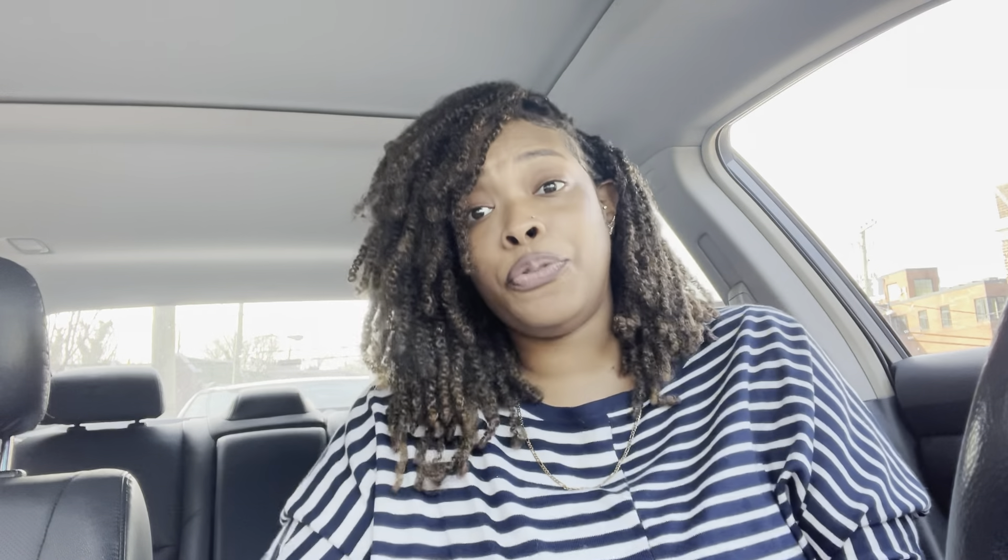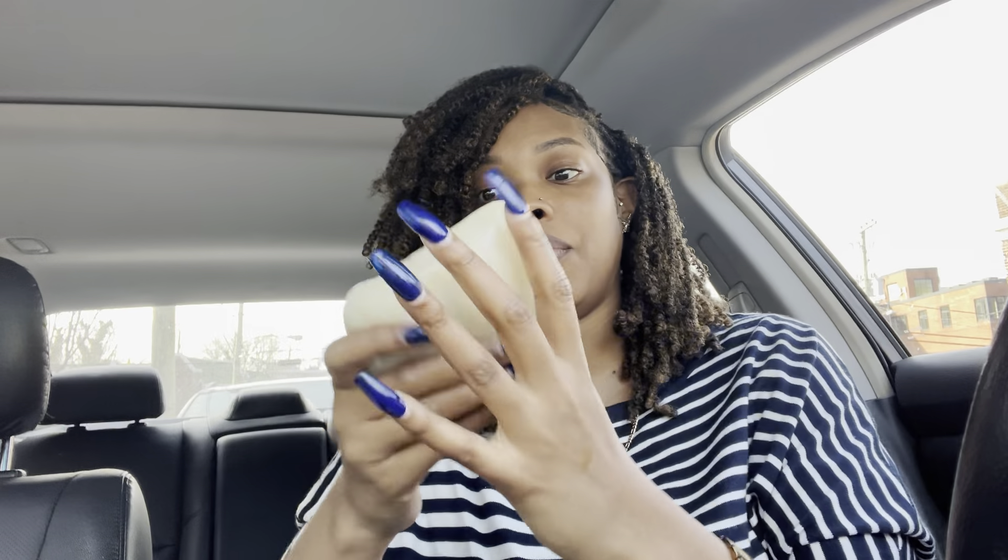It's a whole situation — a lot going on in this car. I really don't know where to start. I did get me some fufu, some pounded yams, something I too have never tried before. Let me wet my fingertips because I seen people do this where they wash their hands before they eat. I did use hand sanitizer — y'all know I got a thing for that. I always wanted to try some fufu so let's start.